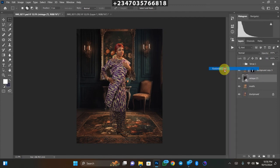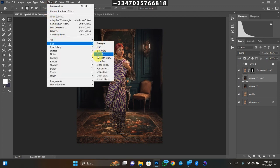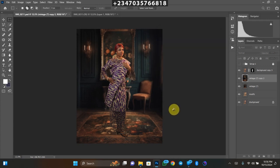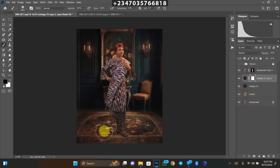Right-click and rasterize the layer, then duplicate it with Ctrl+J. Go to Filter > Blur > Gaussian Blur and use about 12 pixels radius, then click OK. Since blurring affects the entire document, create a mask on it, pick a normal brush with black as the foreground color, and brush over the area where you don't want the blur to appear — mainly the floor.